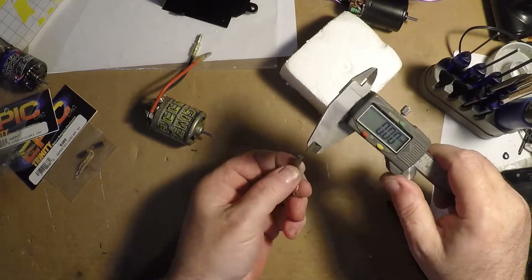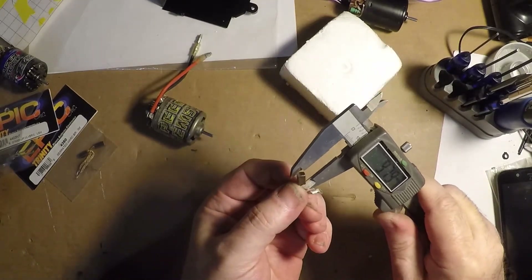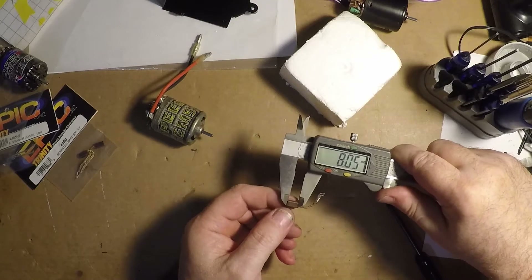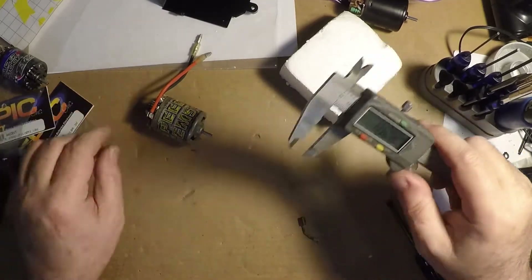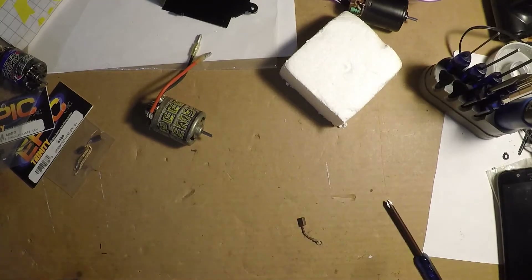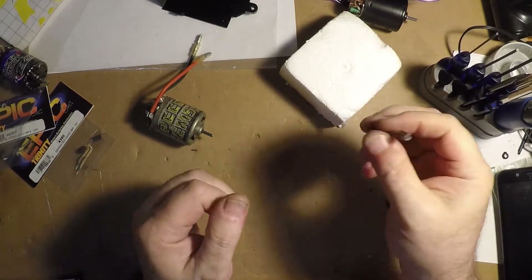I got my caliper, zeroed it out. The worn brush measures at 8.04 to 8.05 millimeters. Like I said, new ones are around 9.8 millimeters. Either way, just a little common sense.